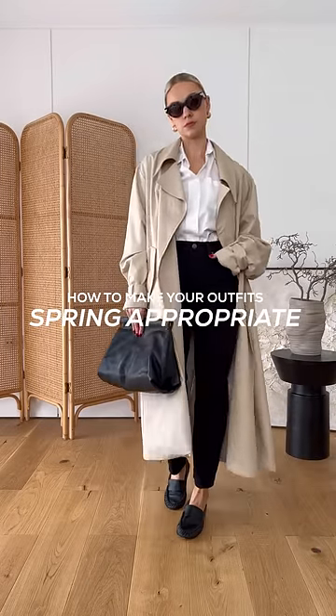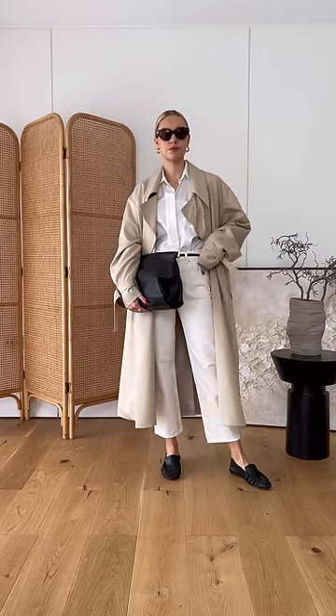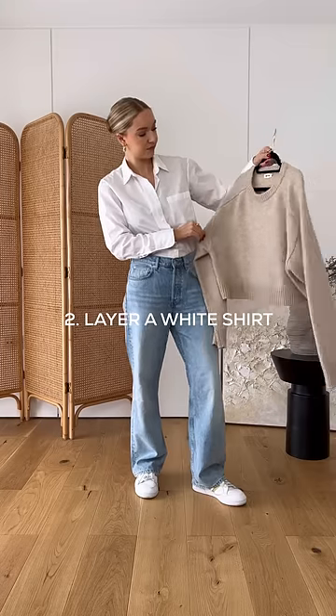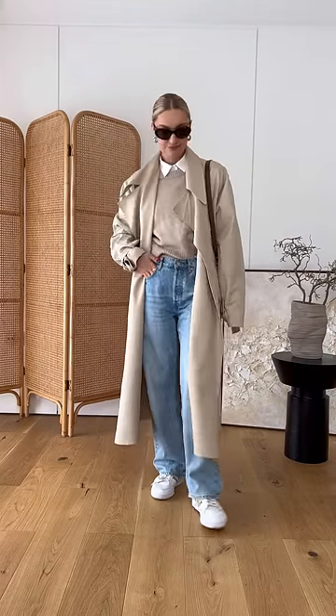How to make your outfits feel more spring appropriate. Firstly, swap your darker denim for some white denim — this will instantly breathe new life into your looks. If the weather's a little bit cold and you want to wear a jumper, try layering a white shirt underneath. Like the white jeans, this will give a pop of brightness around your face without compromising warmth.